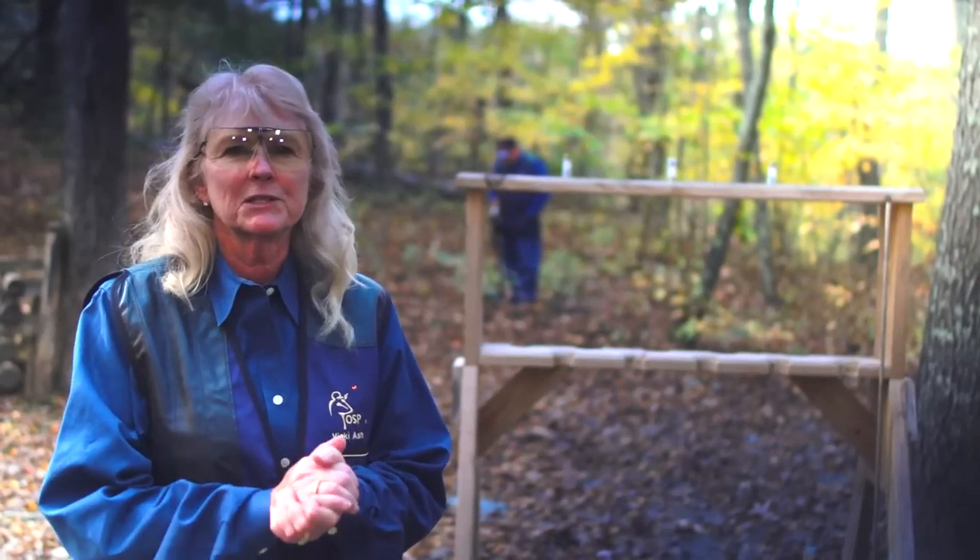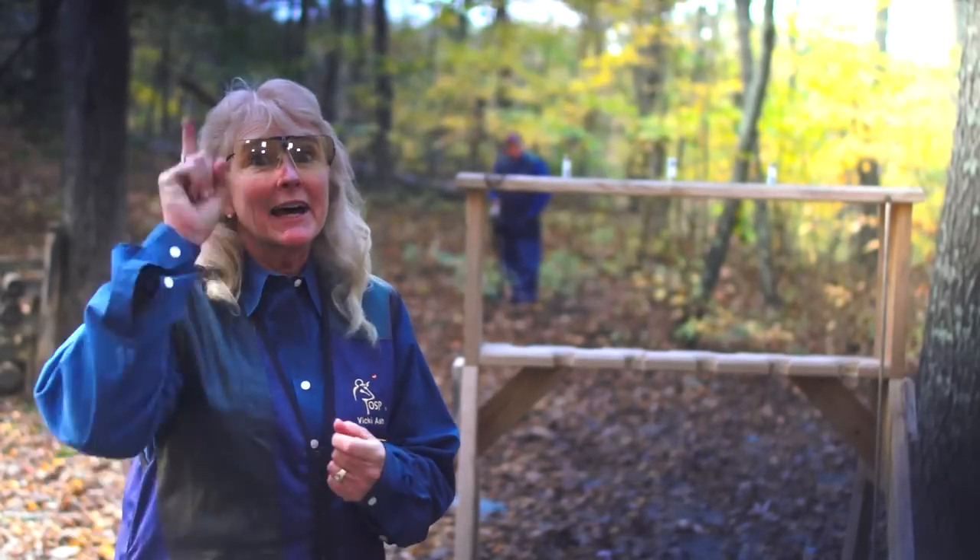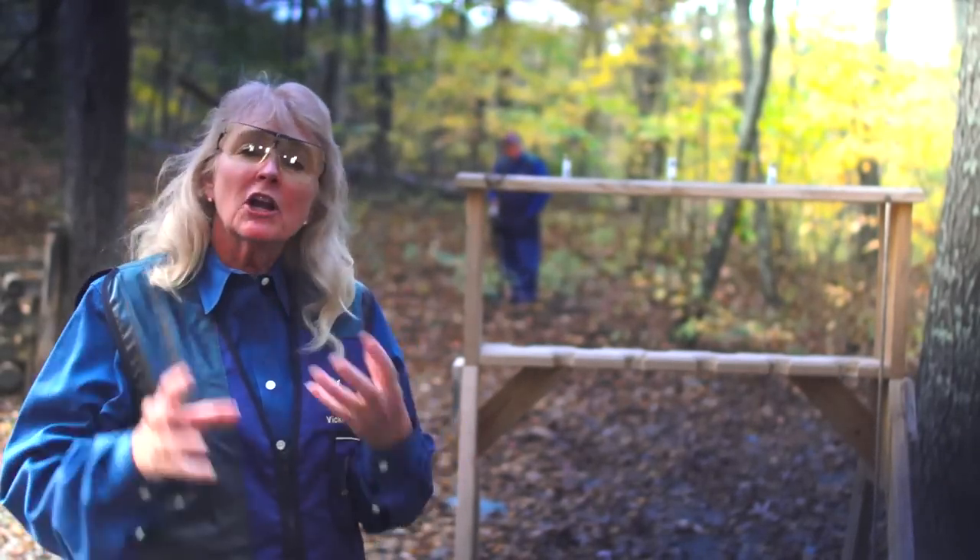Hi guys, this is Vicki Ash with OSP Shooting School. I've got a drill for you. We call it the three bullet drill.